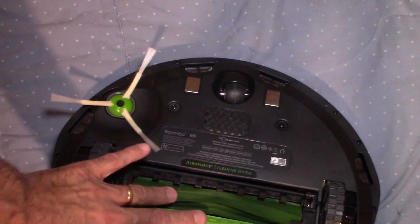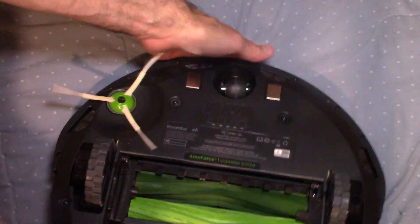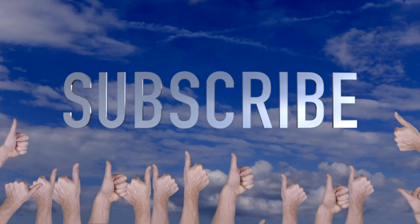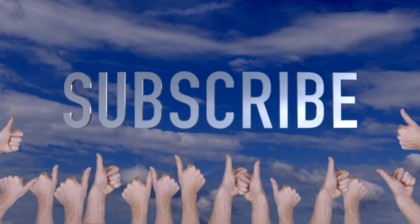Everything is very easy to change and really simple with the Roomba. It's got a nice quality build to it. I want to take this time to thank you so much for watching this video — please don't forget to like, share, and subscribe. It does help me out quite a bit to support my channel.